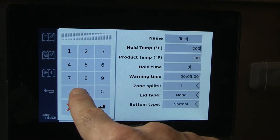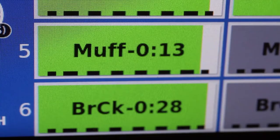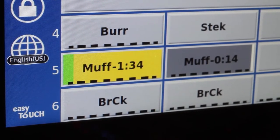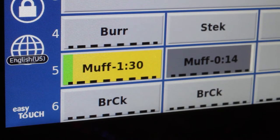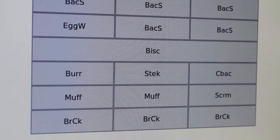Follow the same pattern to enter holding times and warning times. Holding time is how long the product will stay in the cabinet before it's discarded. Warning time is when, during the hold time, the cabinet warns to cook more product. Zone splits mean how many of the three positions in the slot the product will occupy. In most instances, it's 1.